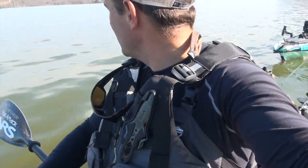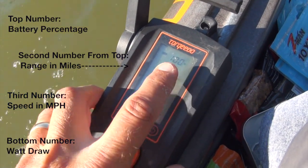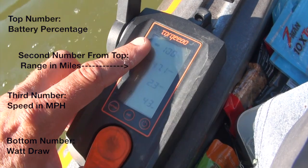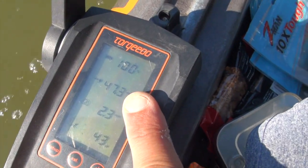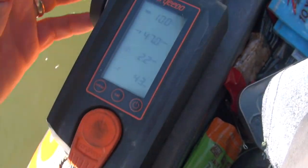So we're just putting along real easy. I'm actually at 2.2 miles per hour. Let's show you how the range calculator on the throttle works. We're at 100% of the battery, 2.3 miles per hour, and we're drawing 43 out of 1,100 watts. It uses 100% of the 915-watt-hour battery, speed, and watt draw to calculate this. It's showing me that we have almost 50 miles of range — about 48 miles of range at 2.2 miles per hour.